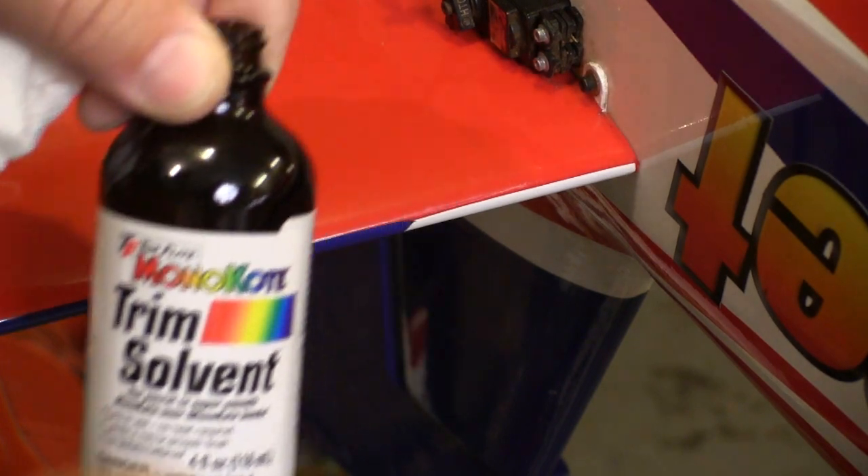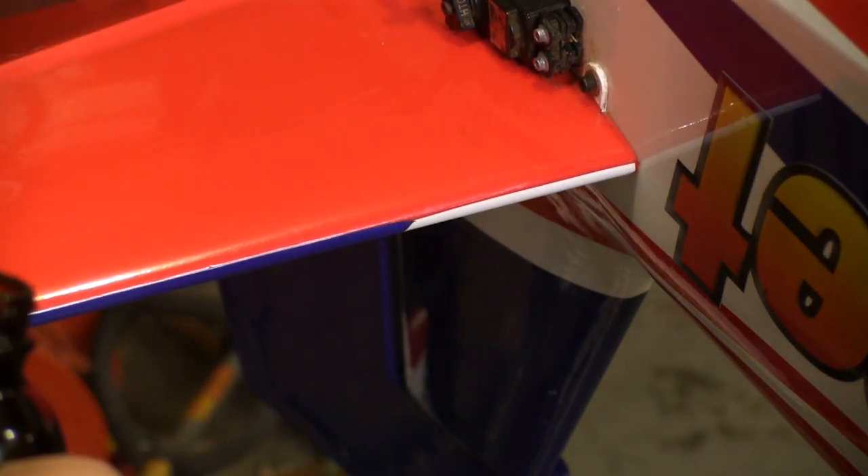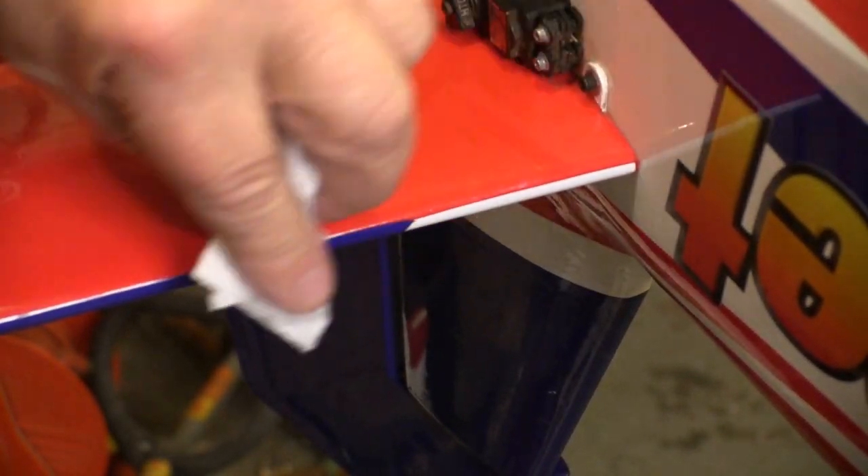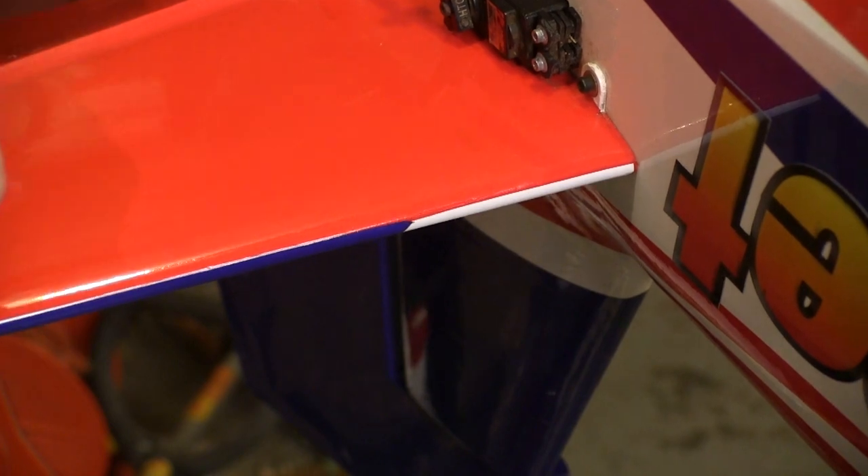Something I've started to do is to treat areas like this with Top Flight trim solvent. This is made for applying graphics made out of covering, but I like to just put some on a paper towel and soak that edge real good. So far, all of the edges I've done this to haven't come back up again.